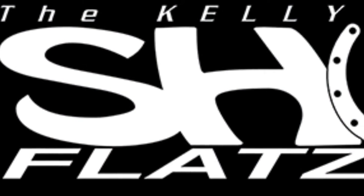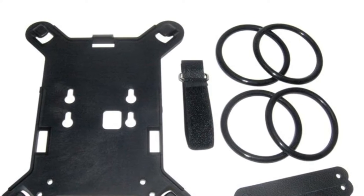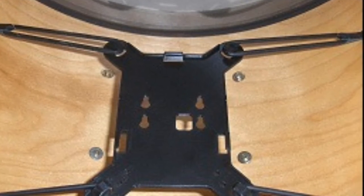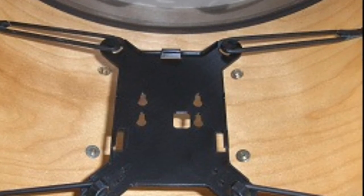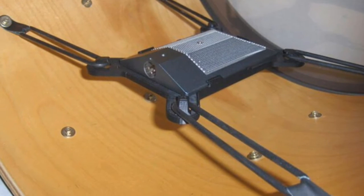The latest addition to the Kelly Shoe family is known as the Kelly Shoe Flats. This bass drum microphone isolation system was designed to accommodate condenser bass drum microphones similar to the Shure Beta 91A, as seen here.